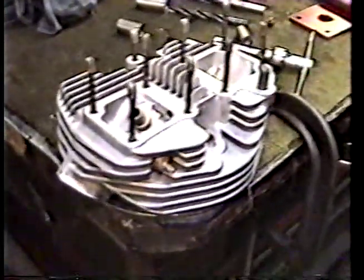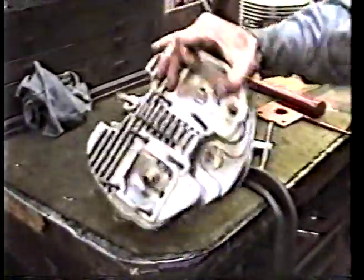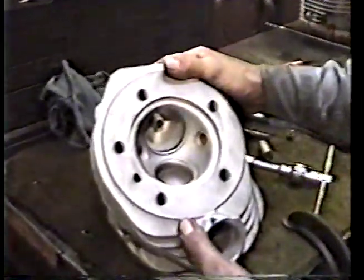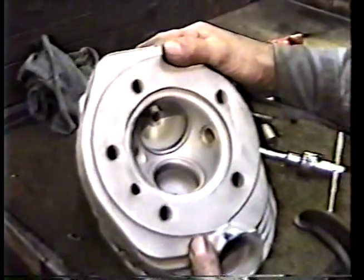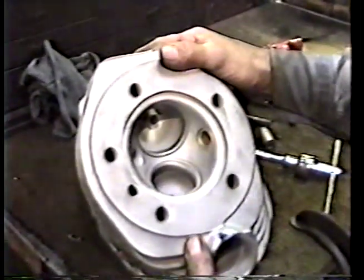What you're looking at here is an outside oil drain for these shovelheads. The reason that people like to do this is because when you machine a cylinder head for big bore pistons, there's a very small amount of gasket surface here to seal these oil returns, and what happens is nine out of ten of them end up sucking oil into the combustion chamber.